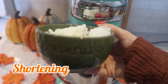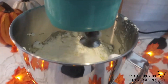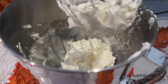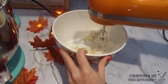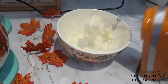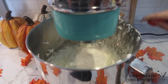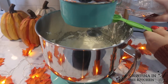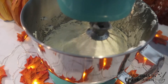Mix in one and a half sticks of unsalted butter, one tablespoon at a time, and do the same with three quarters of a cup of shortening, also one tablespoon at a time. When all the butter and shortening are added, beat four ounces of cream cheese in a separate bowl and add that in one tablespoon at a time. Finish it off with one tablespoon of clear vanilla extract. This icing is totally worth it — beautifully silky.